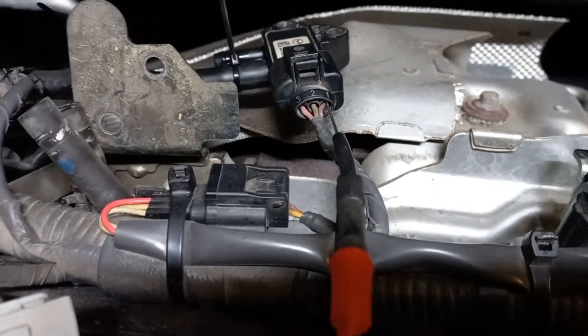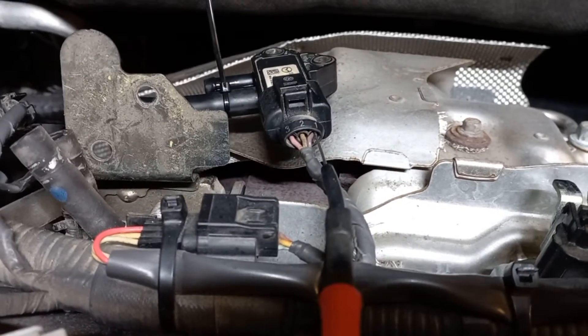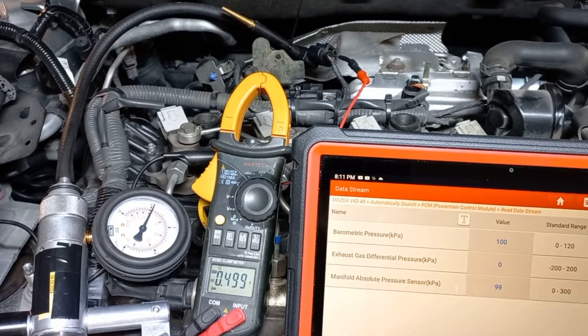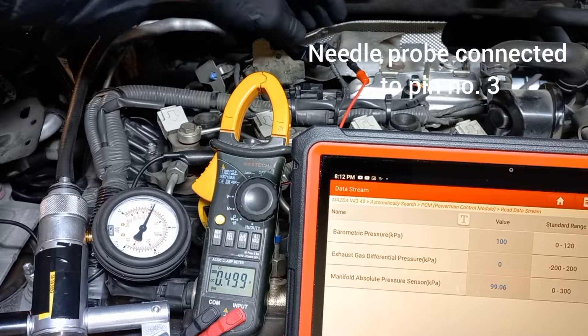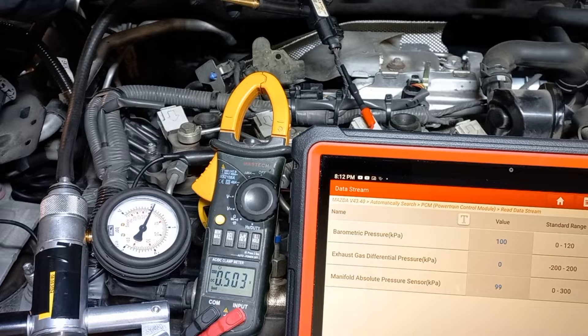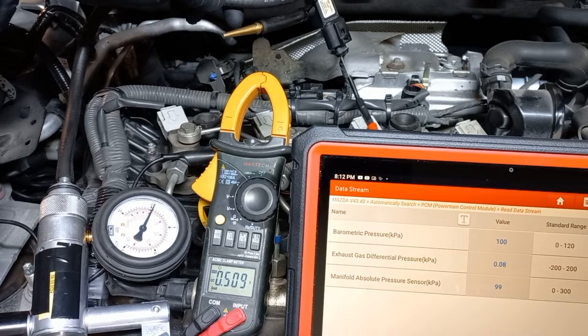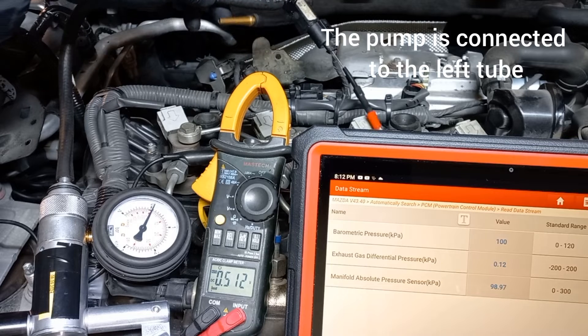Now we'll switch the needle probe to pin 3. Prepare and connect the pump to the left port of the sensor. On the diagnostic tool, choose the parameter called, in this case, exhaust gas differential pressure — other brands of diagnostic equipment may have different names for it. The first thing to check is the live data, which should indicate 0 kilopascals with no applied pressure or vacuum, and the voltage should indicate approximately 0.5 volts.